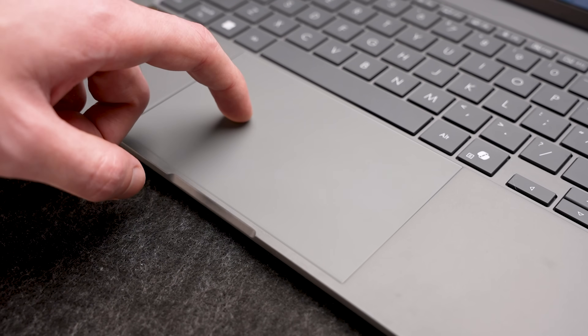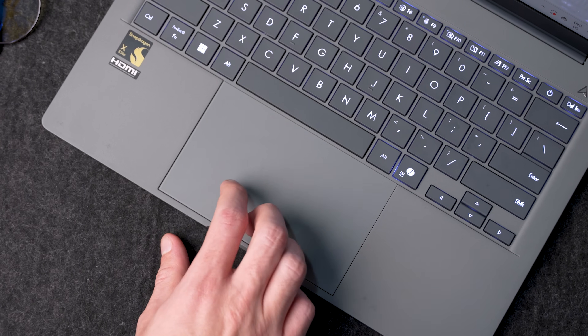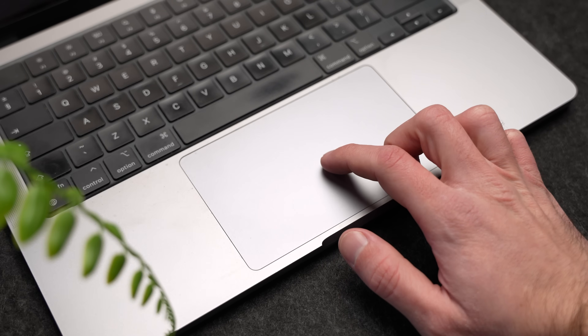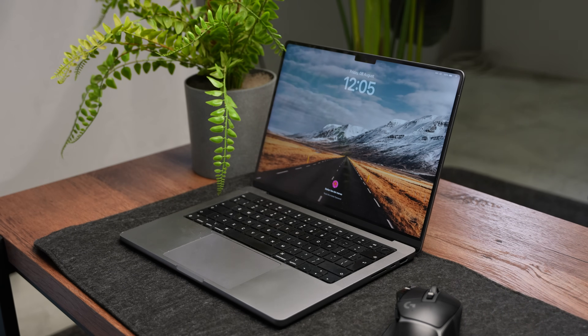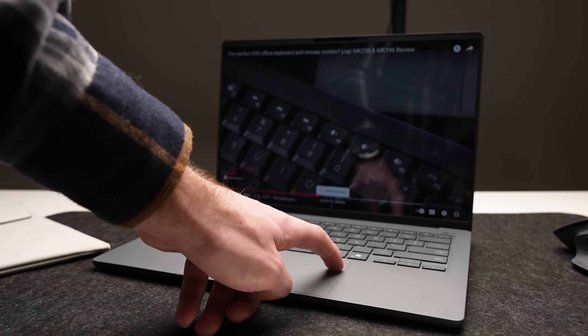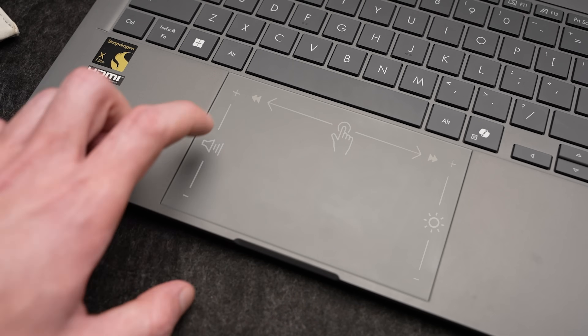The trackpad is where things fall a little apart when you compare the MacBook to the Asus. You cannot outcompete a MacBook on its trackpad. It doesn't work bad, it's just not the same as what I'm used to on my MacBook. If you're going to compare anything to a MacBook, just don't speak about a trackpad — you're going to lose. There are some very cool gestures on the ZenBook's trackpad though, like quickly turning up the volume or the screen brightness. That is a nice add-on.